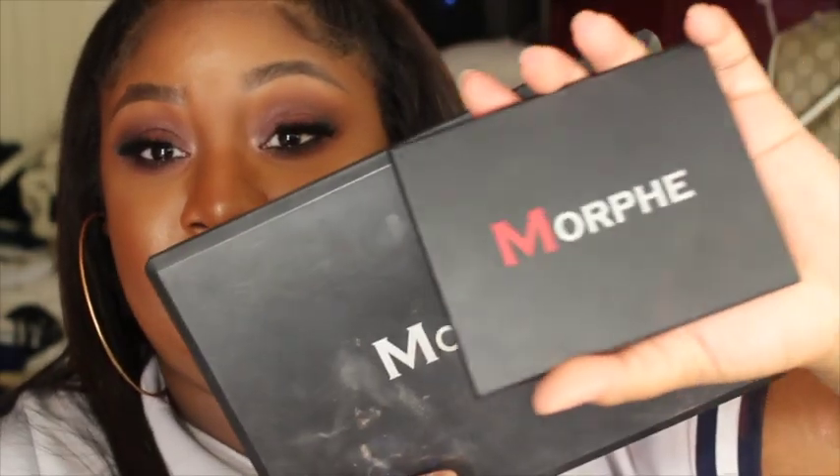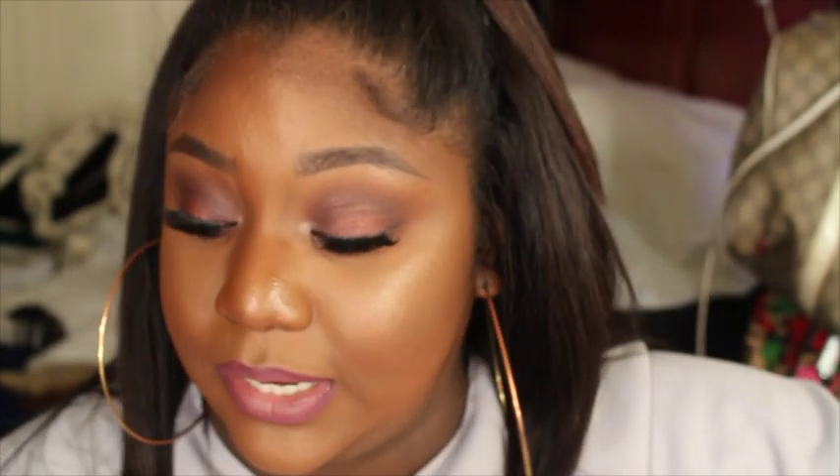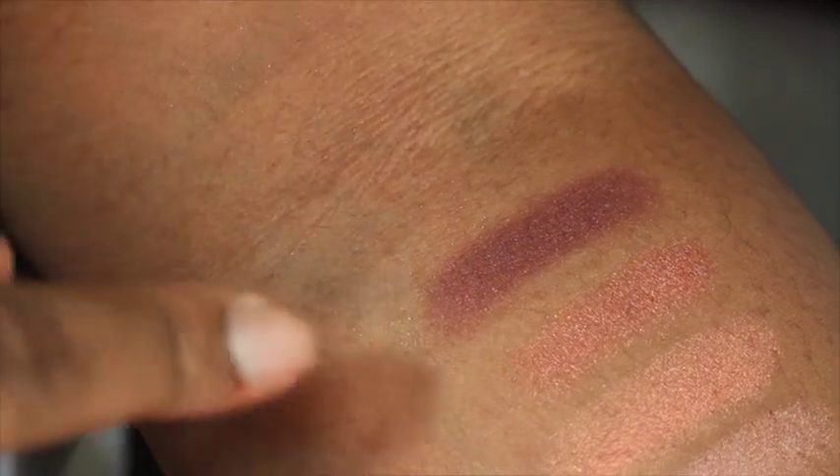This is a regular Morphe palette and this is the 12S Summer of Seoul — so it's very tiny, but there are some banging colors in here and I think everybody needs it. So I'm going to go ahead and show you guys the colors. Let's start with the top row.